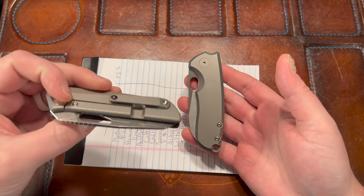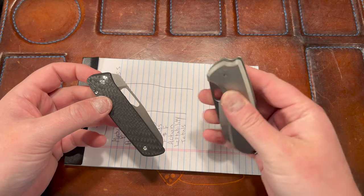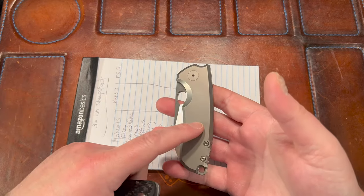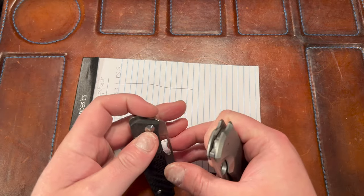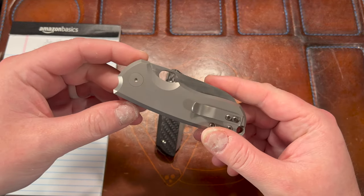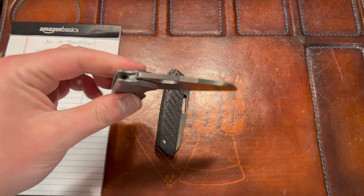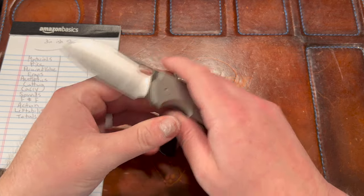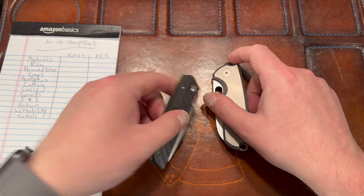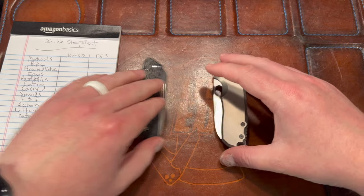There are a lot of similarities but also differences. This one comes in a right-hand version and a left-hand version; this one is right-hand only — liner lock, which helps lefties, but the clip is right-hand only. That may be changing in the future. The F5.5 has reigned supreme — I believe it's won every battle it's done. I know it beat the Nimble not too long ago.